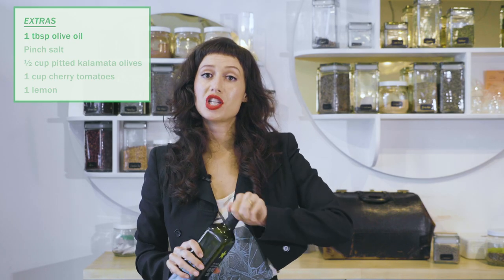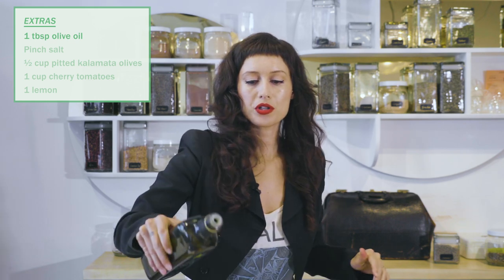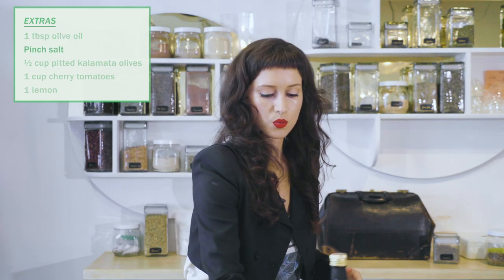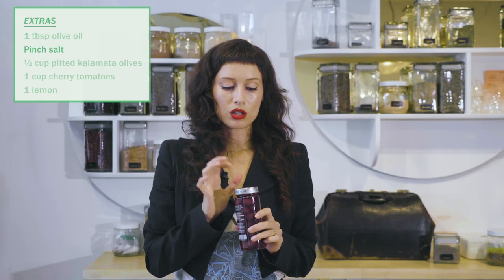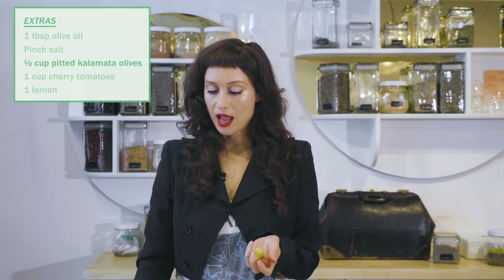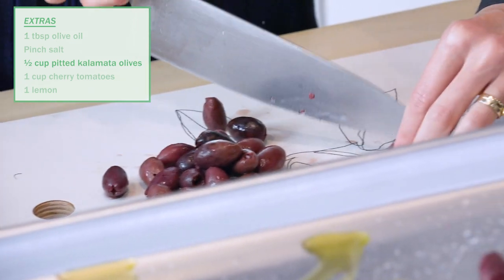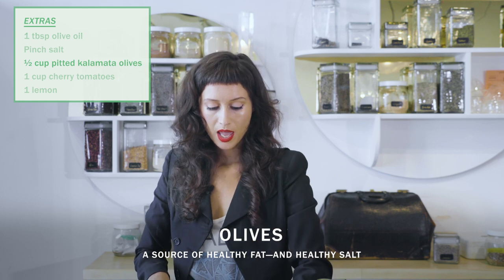So for baking sheet number two, this is where the magic happens. We're going to do a little bit of olive oil on our sheets, and I always like to do some salt as well. What we're going to add to this sheet are Kalamata olives, some really beautiful cherry tomatoes and lemon. A lot of times when we want salt we think of nuts or chips, but olives are a great source of healthy fat and salt.